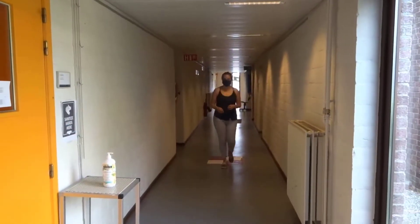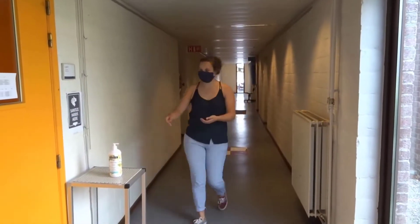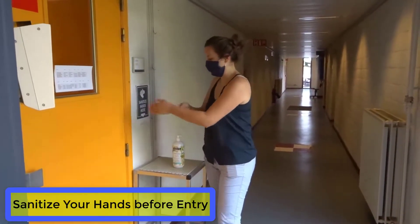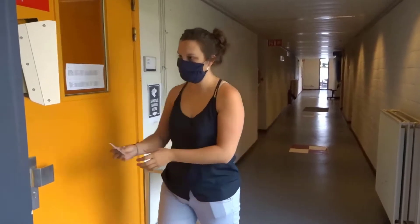You are about to enter WinFab. Please follow this new procedure. First, use the sanitizer to clean your hands, and use your UCL badge to open the door.